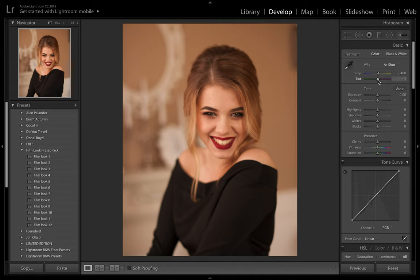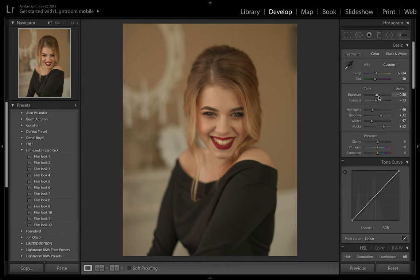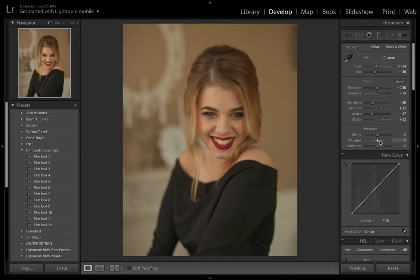First thing I'd like to do is take the tint down and the shadows up, the whites down and the blacks up. This is really going to help soften the image and flatten out and decrease contrast. I'm also going to drop the exposure a little bit, because Inka's photo is quite dark. With vintage photos they are slightly more desaturated, so we're going to drop that off and bring down the clarity as well.